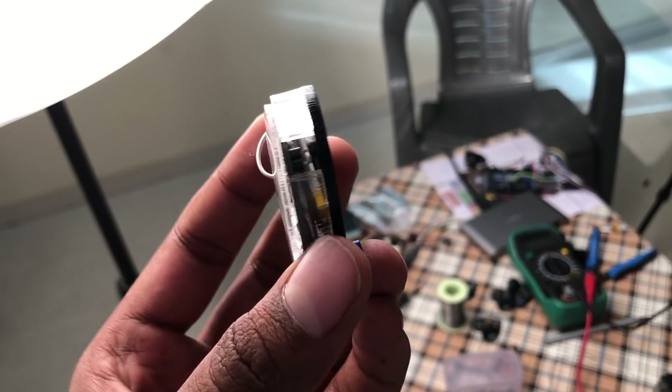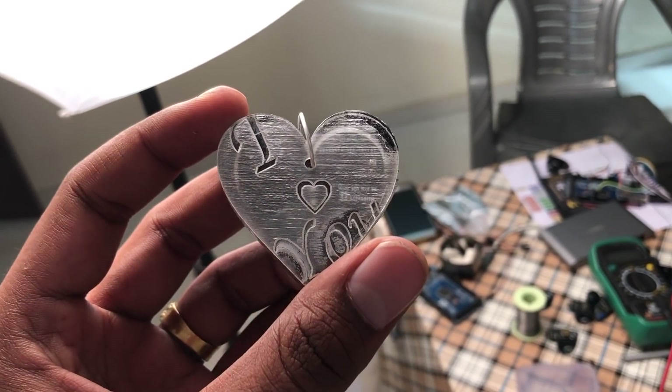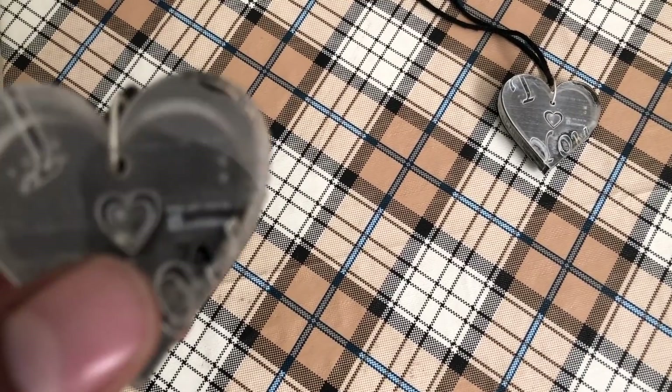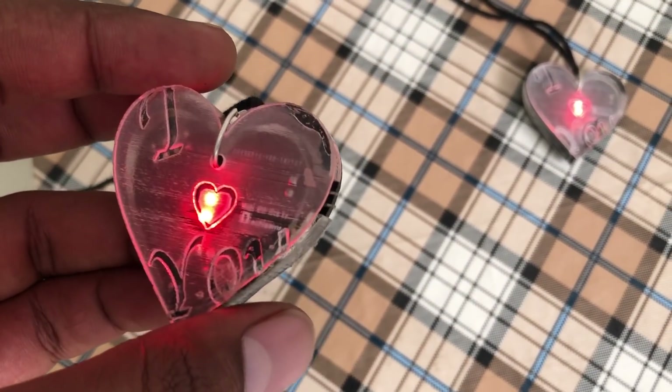Hello everyone. In this video I will show you how to make your own connected pendants, using which you can share your feelings with your loved ones anywhere in the world. So let's quickly get started.